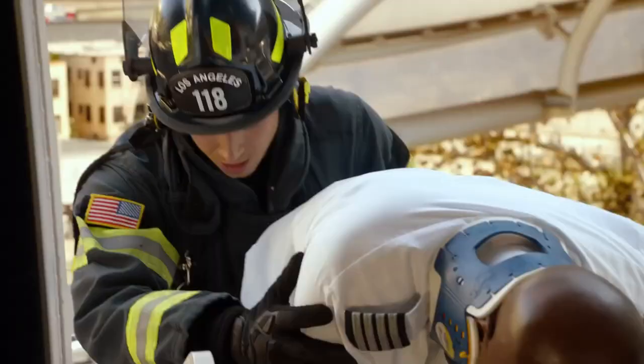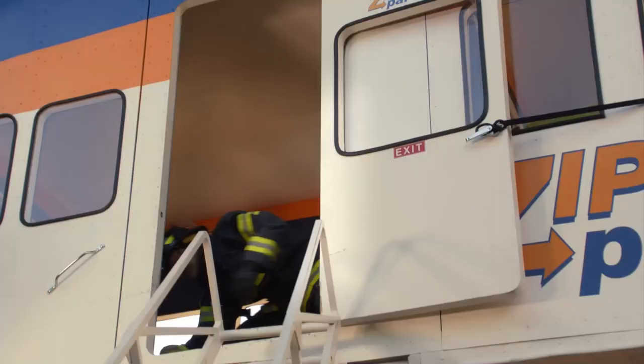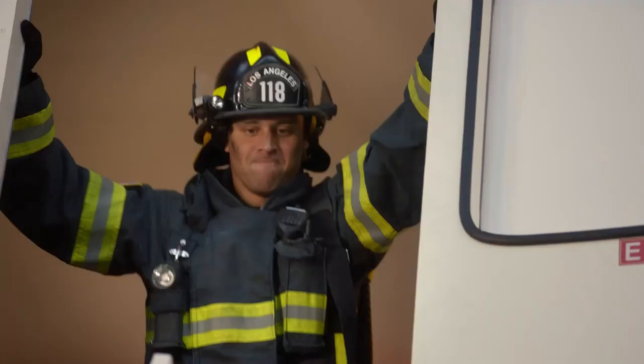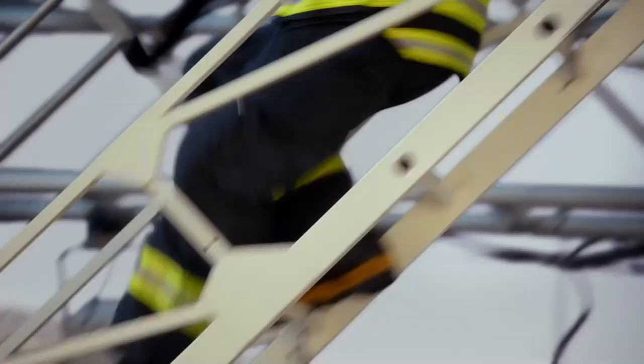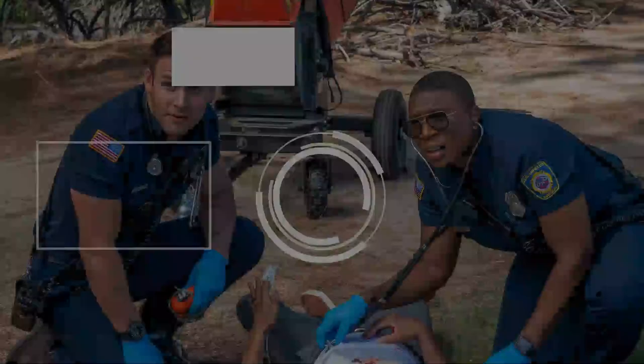Nice and easy. Eddie, this thing is gonna go! Go! No! Go! Go!